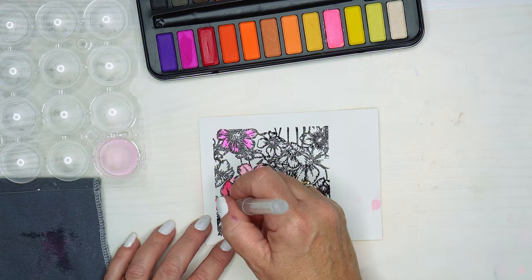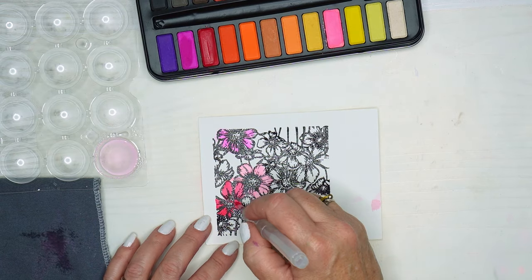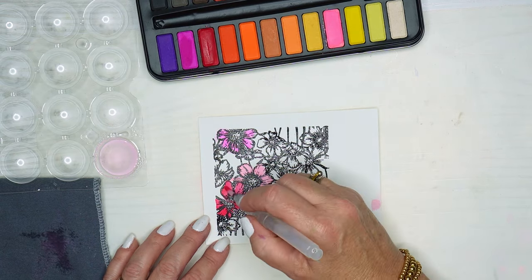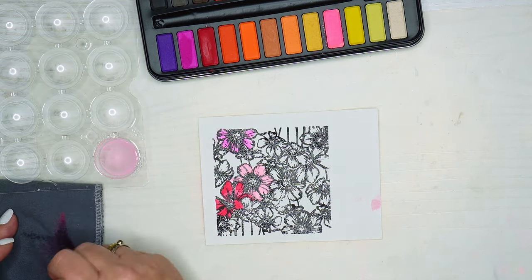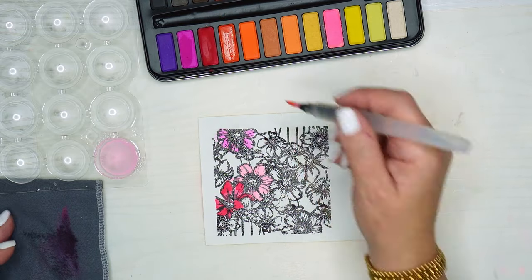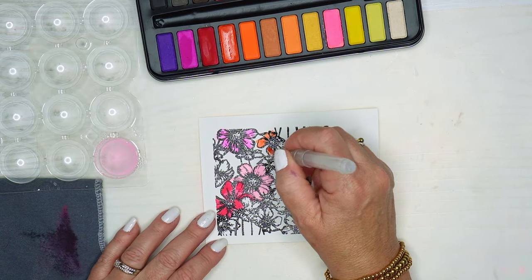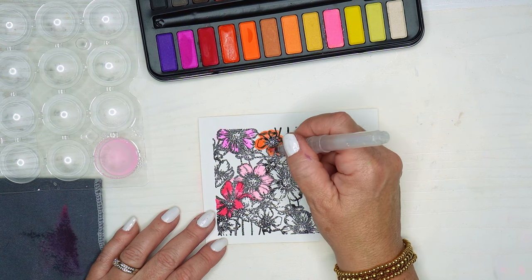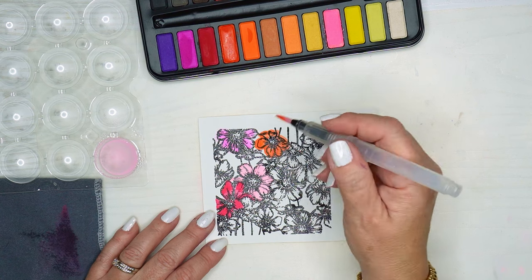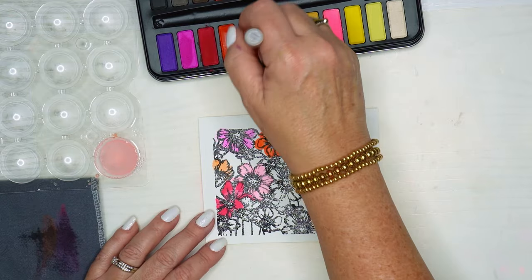I took out a rag and I'll just use that to wipe off the excess paint. This little container I have for water is actually an old candy container — I thought what a perfect way, I could almost have one for each color if I needed to. You'll see later on I kind of mix the inks a little bit, and so to prevent that you can fill up some of these little water containers for different colors of the inks.